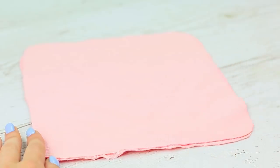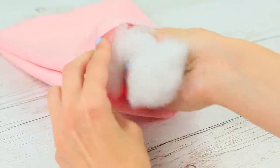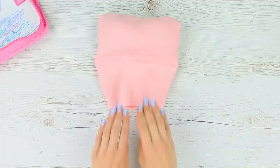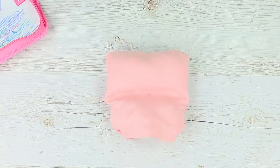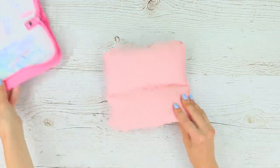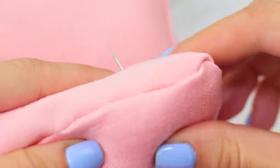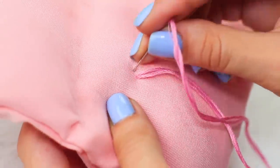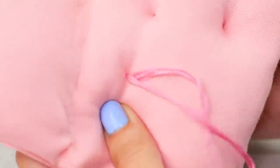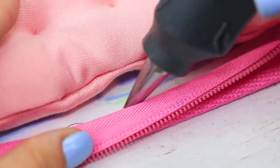Leave one edge open. Turn it right side out and fill half of it with stuffing. Glue it in the middle and stuff the other half of the case. Glue the hole. Sew through the mattress to make it look like the pattern on a real couch. Hot glue the mattress into the pencil case.